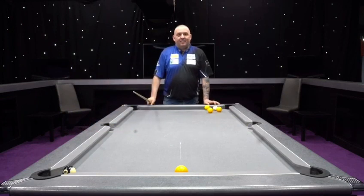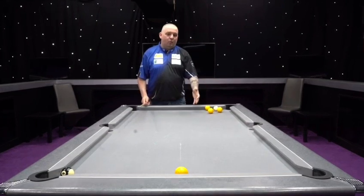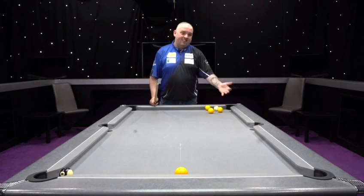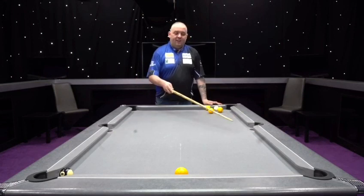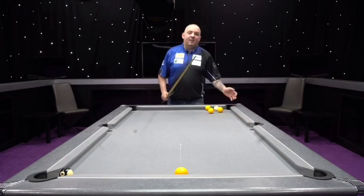That's how you get out of another tricky situation. I was in a little bit of trouble there because I couldn't go up and down with the cue ball. Basically both of the yellows are in the way, so the only way I could get it was to play the cue ball into the jaws of the middle pocket with topspin, so then it sticks up the rail and made the red.